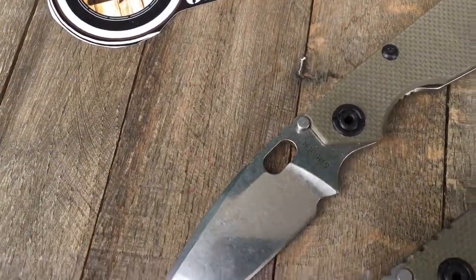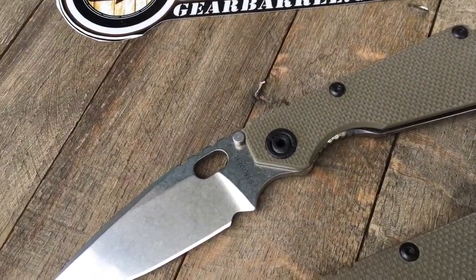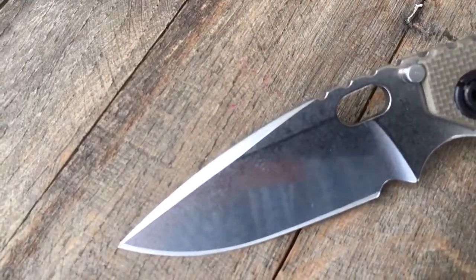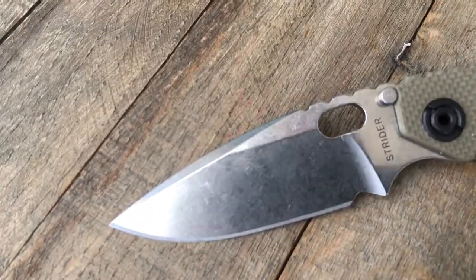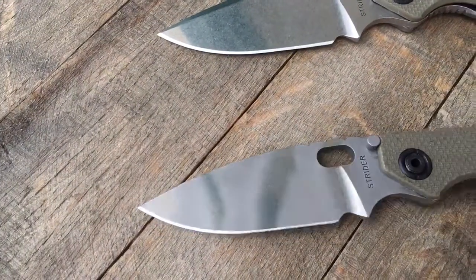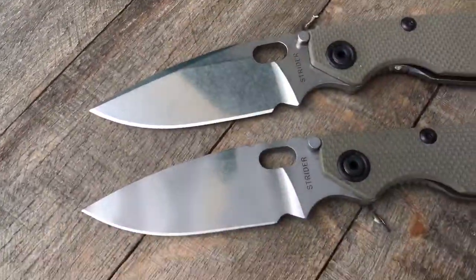Just going to give you a little bit of an overview here. Hopefully you can pick these up. These are all green G10. The top one here has a kind of top swedge grind — pretty sweet actually. Really liking that look compared to some of these other ones that are full flat ground. This wedge up here, really nice.